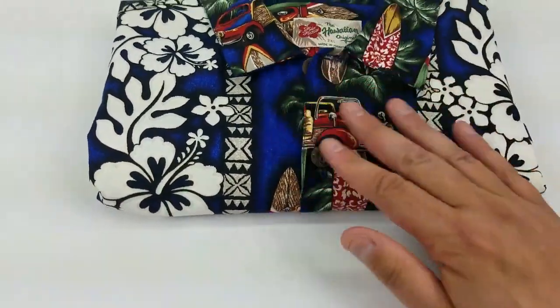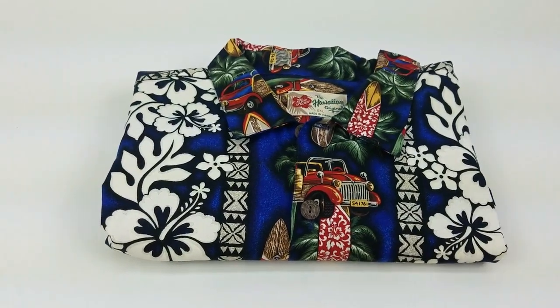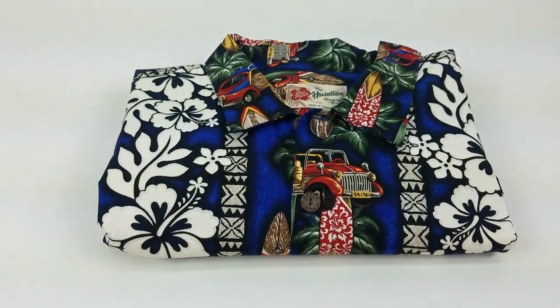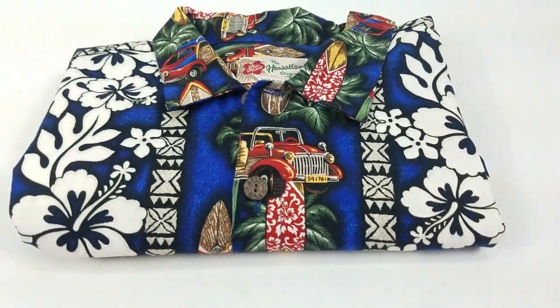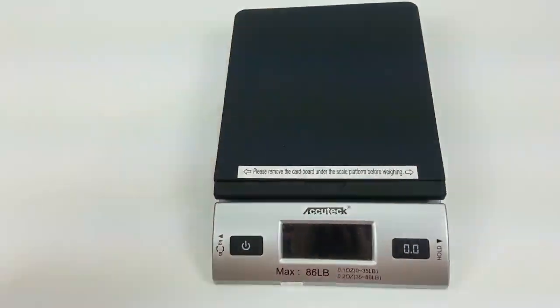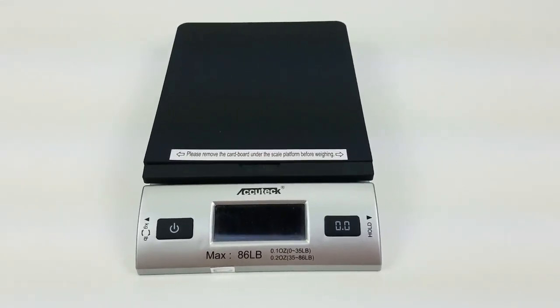Straighten it out, straighten the tag, then slip it into your clear cello bag. Put that in the poly mailer, slap on a sticker, and toss it on your scale. A scale is a great investment — not very expensive, and it will save you a ton of money on shipping.